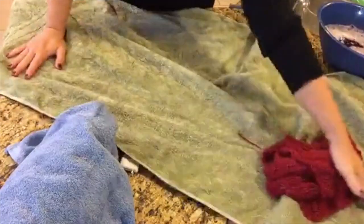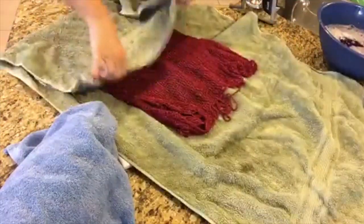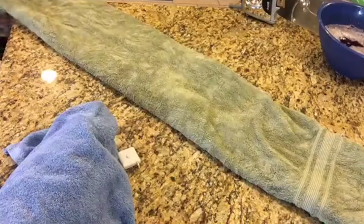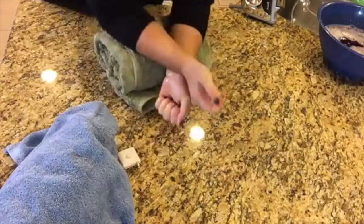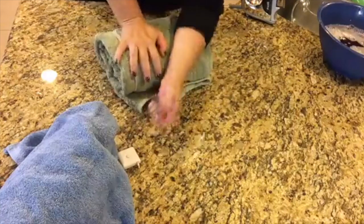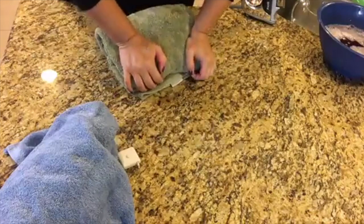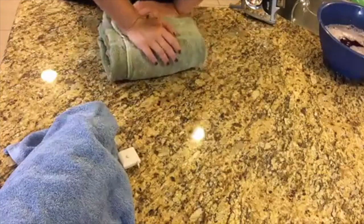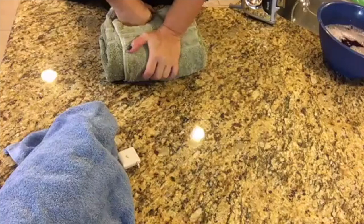We are going to place it into one of the towels and roll it up. By putting pressure on the sweater inside the towel we are able to express the moisture and water out of the sweater and into the dry towel. Because we are not wringing and we are just pressing, you could put as much weight on this as you wanted to. I have been known to stand on this at times just to get as much pressure as I can to express the water out.